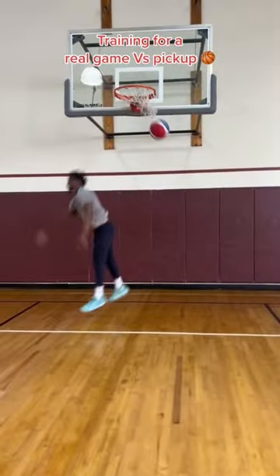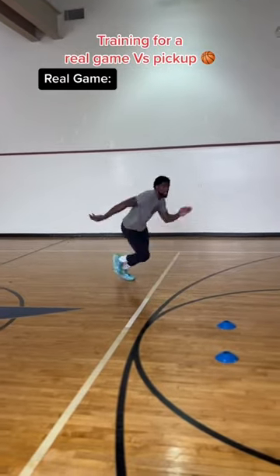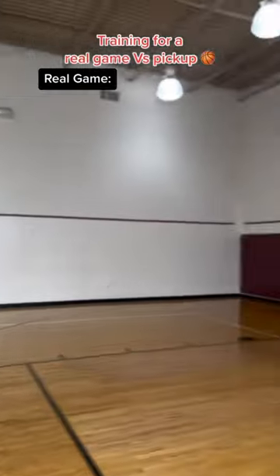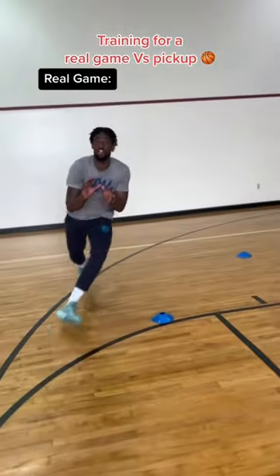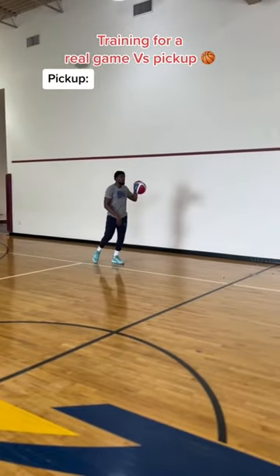Training for a real game versus pickup — coming off the pin down screen today. Start right here, come down, plant, back up through the pin down screen, catch and shoot. Just like that. Now come off the double screen — first, give it time, curl it off the second one, two, shoot. Way to knock it down.